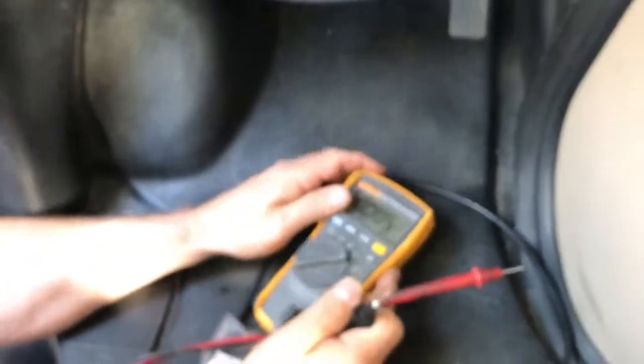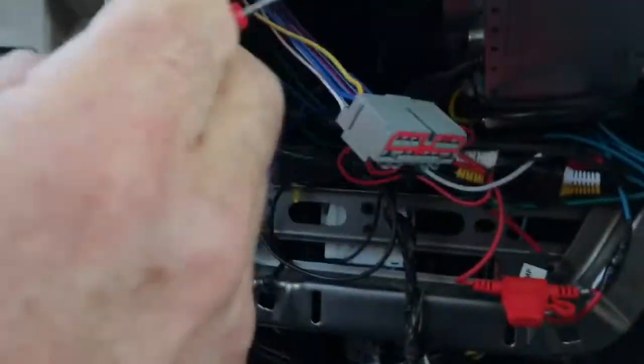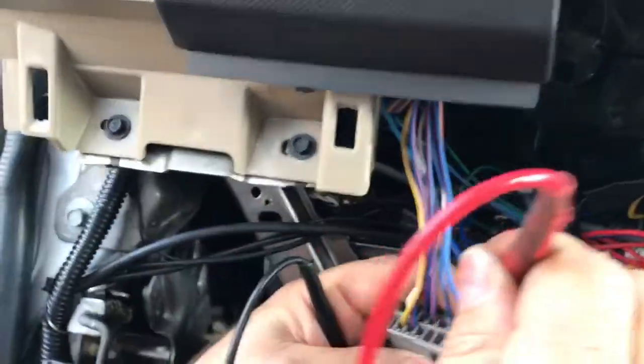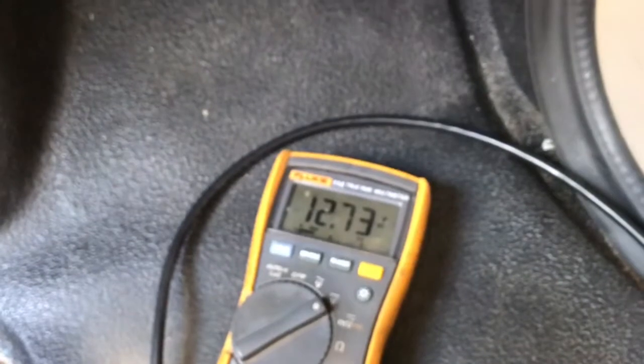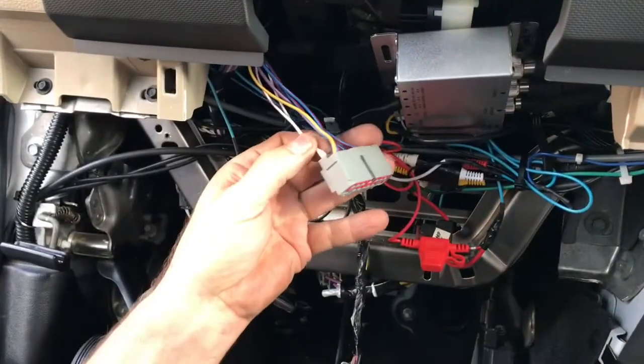The key is off, so we aren't going to have any ignition. We're going to put our voltmeter on DC, ground one end of it, and probe our wires. It just so happens that on this vehicle the blue with red is 12 volts straight from the battery — and there it is. I probe it and there's our voltmeter reading 12.7 volts.